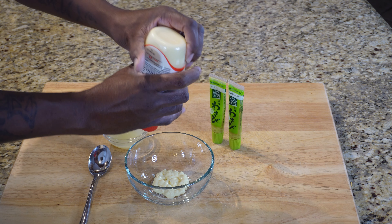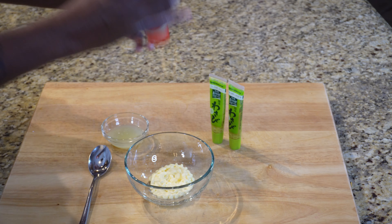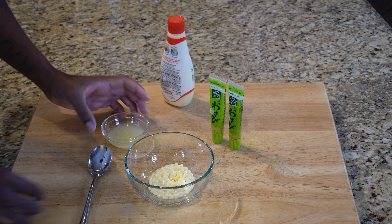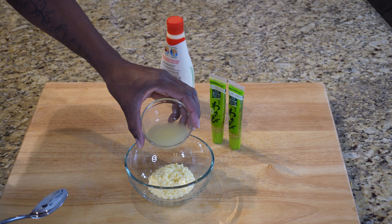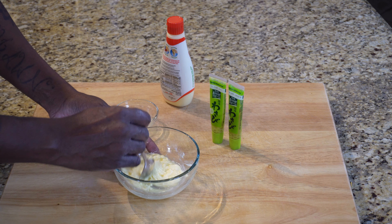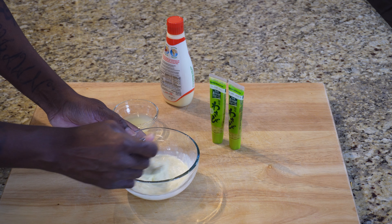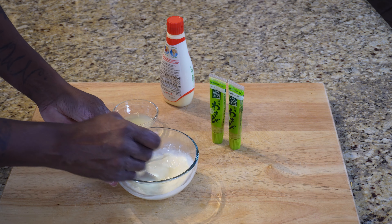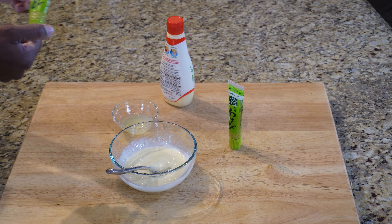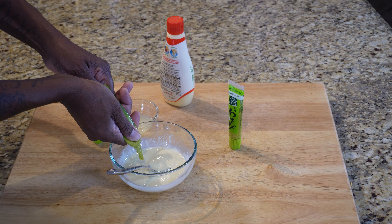The first thing we're going to do is get ourselves some mayo. Go ahead and put our lime in there — I don't know if I'm going to use all of this lime juice; we'll taste it as we go. And then we'll get our prepared wasabi in there.